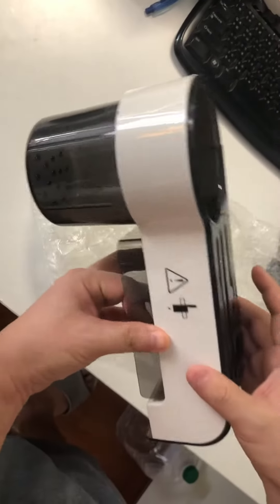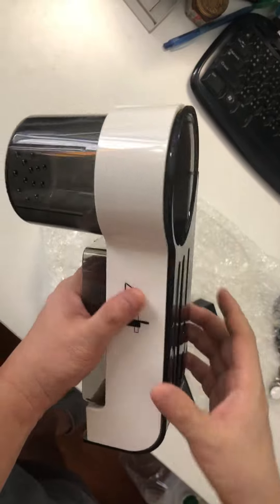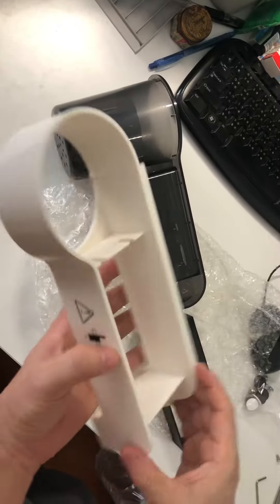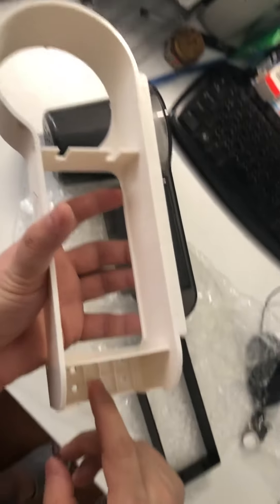I'm going to introduce how to install the live rack correctly. First of all, take up this one — you can see here there are four screws you need to install.